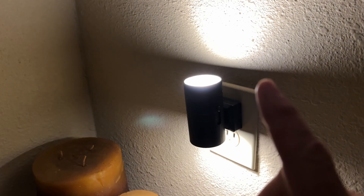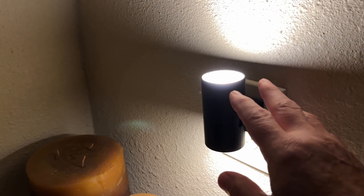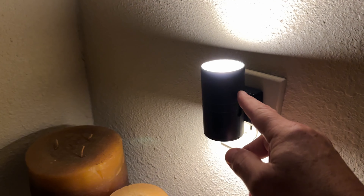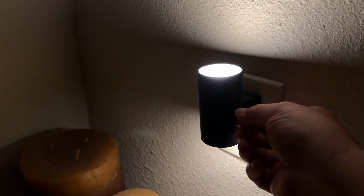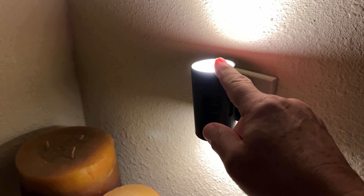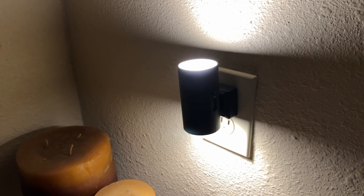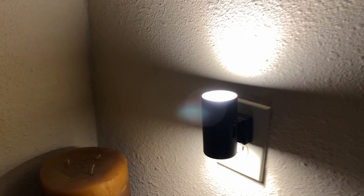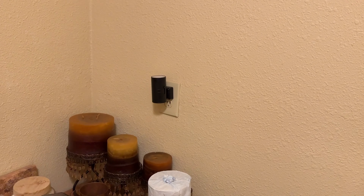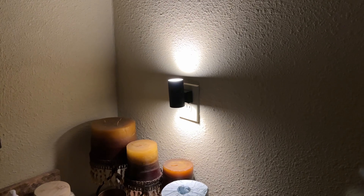They only use one watt of electricity, which is almost nothing, so they're not going to cost you hardly anything to run — you'll never notice it. Dimmable, one watt, soft white is what I like, but you might choose something else. It just looks really, really nice, even when it's turned off. I think you're going to like it, and I hope that helps.